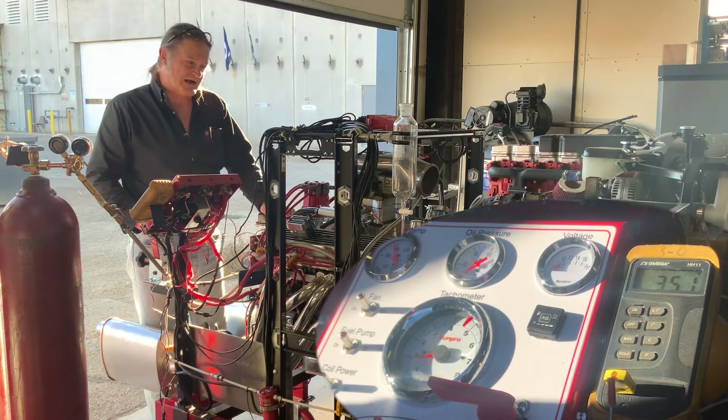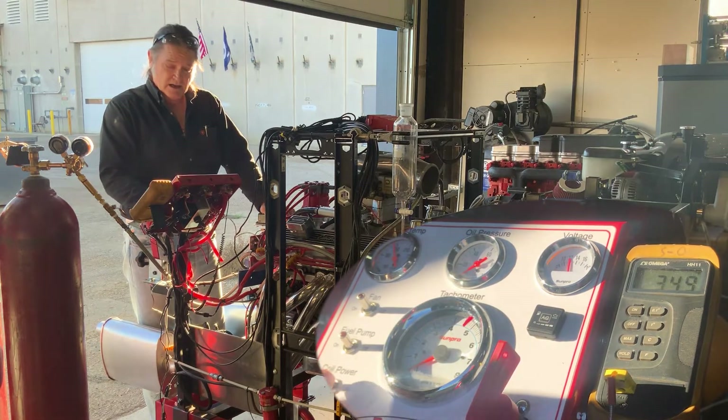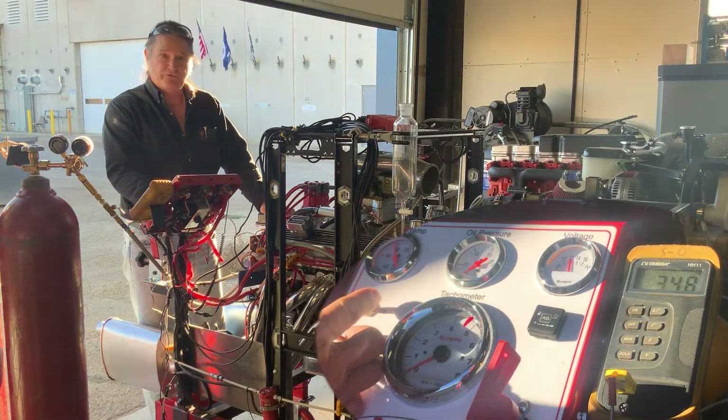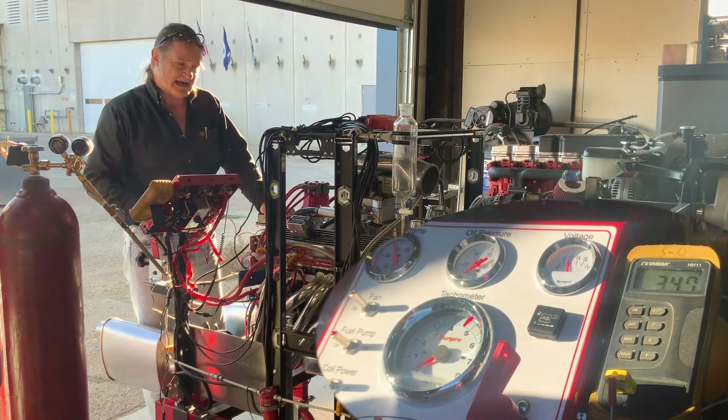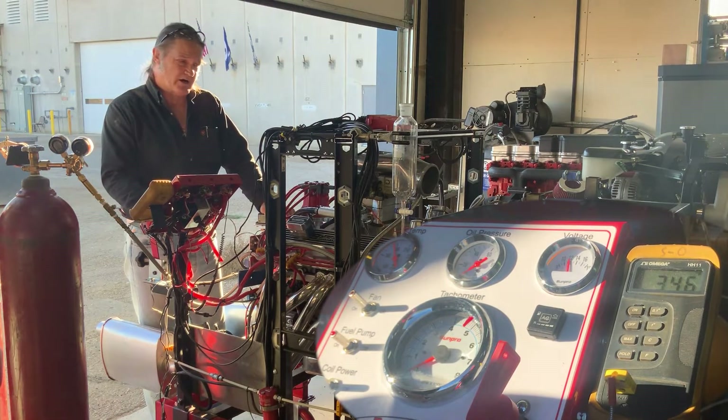Now that everything is ready, I'll turn on the master power, turn on the coil, turn on the fuel pump, and turn on the fan. Give it a couple of pumps of gas, and we are ready to go.